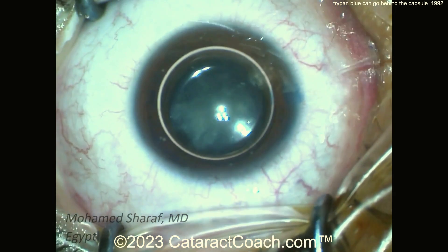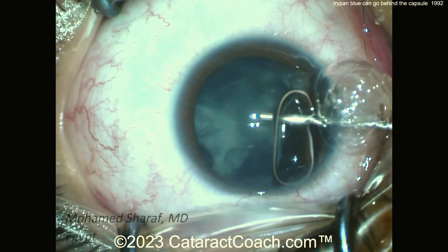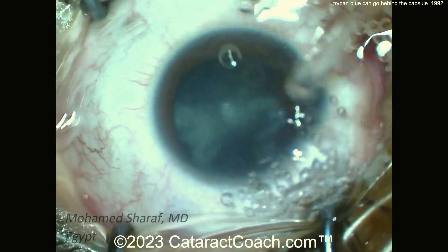But yet in this case, it went behind the lens into the vitreous cavity. And you'll notice, as we do the case here, there's going to be no red reflex.